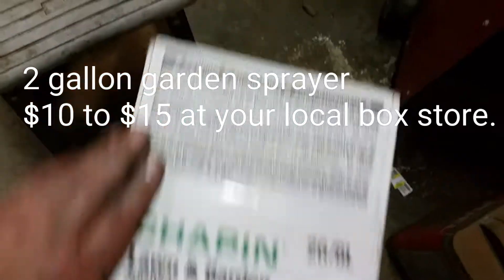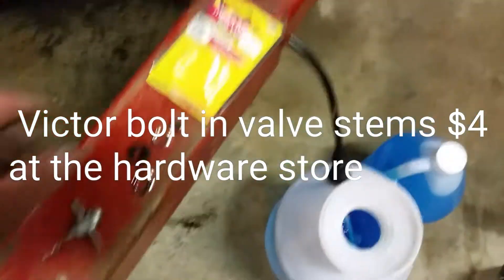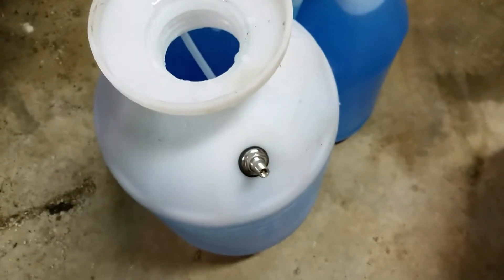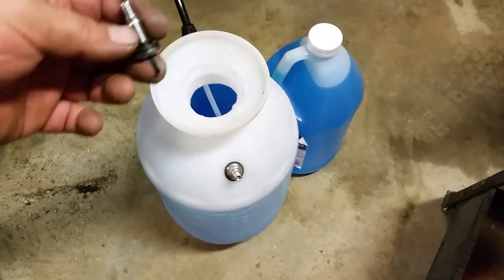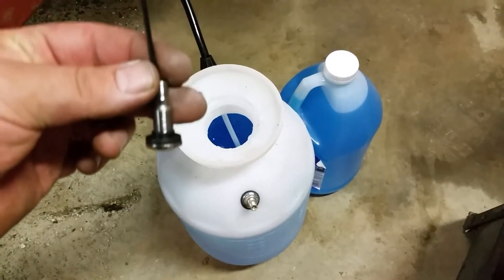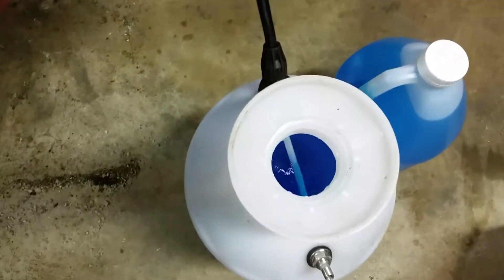First thing I did is I picked up a lawn sprayer — I think it was like 10 or 12 bucks at Menards — and then I bought a bolt-in style valve stem that came with two of them for four dollars. You can see the stem is installed there. Basically I drilled a half-inch hole in the sprayer, then I took the valve stem, put a zip tie in it, folded the end over, stuck it through the hole, pulled it up into it, and then yanked the zip tie out and bolted it tight.